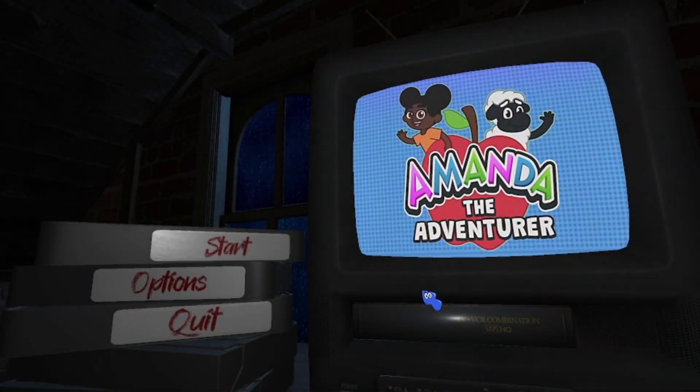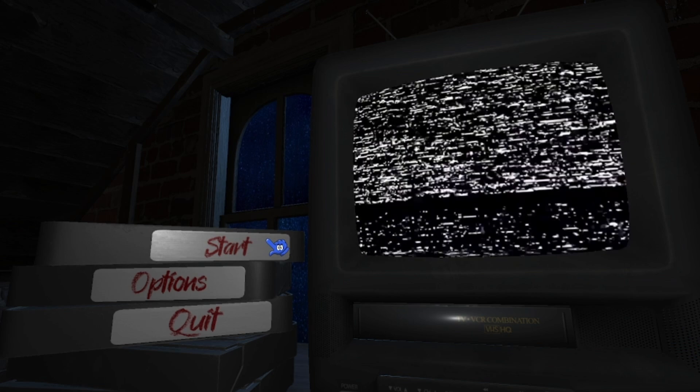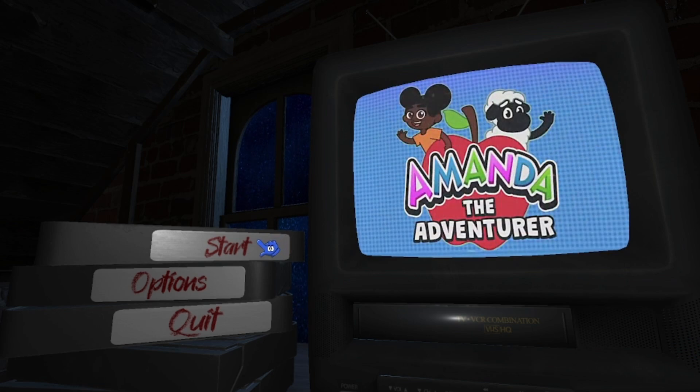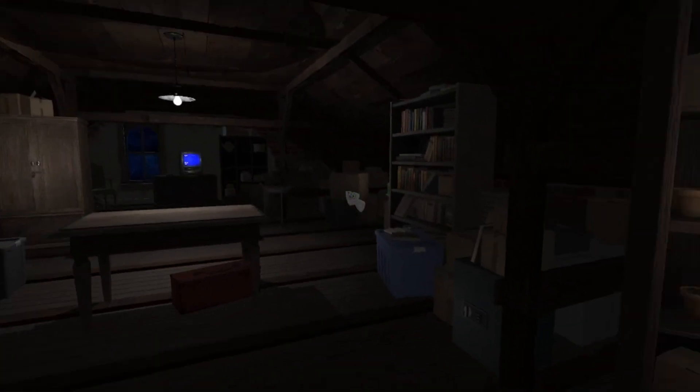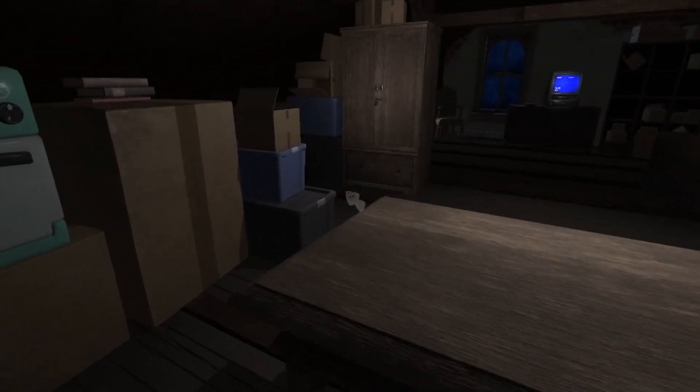Welcome to Amanda the Adventurer demo. This is gonna be really creepy. You can walk in it. That's cool.